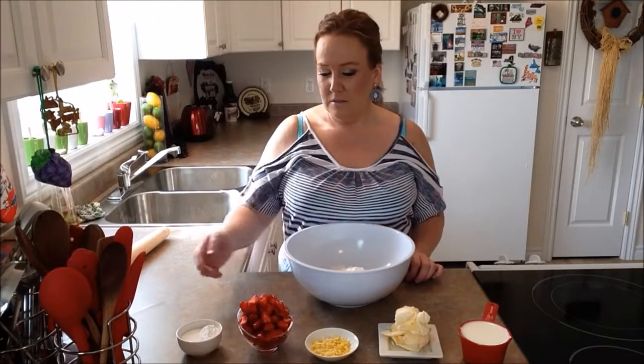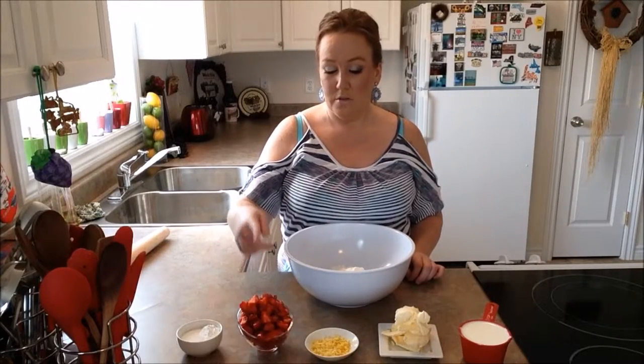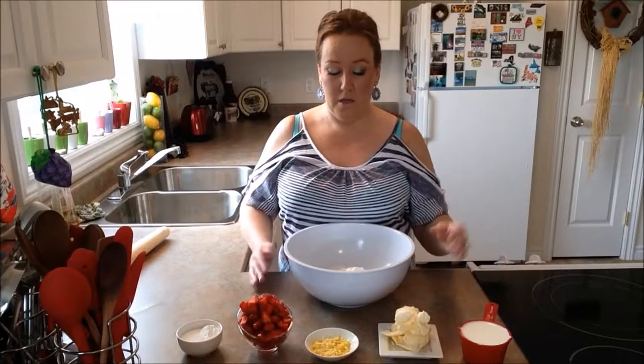The ingredients you need today to make strawberry biscuits are sugar, baking powder, strawberries, lemon zest, cold butter, milk, and flour.